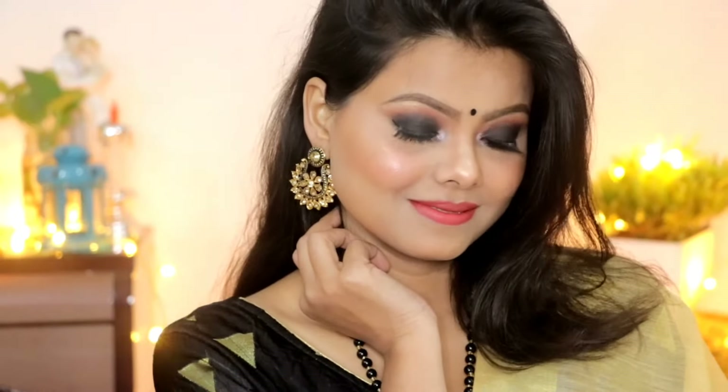How do you like this look? Please give a like, comment, and subscribe if you haven't yet. You'll get a notification when I upload new videos. Till then, bye bye, take care, meet you in the next video — stay tuned!